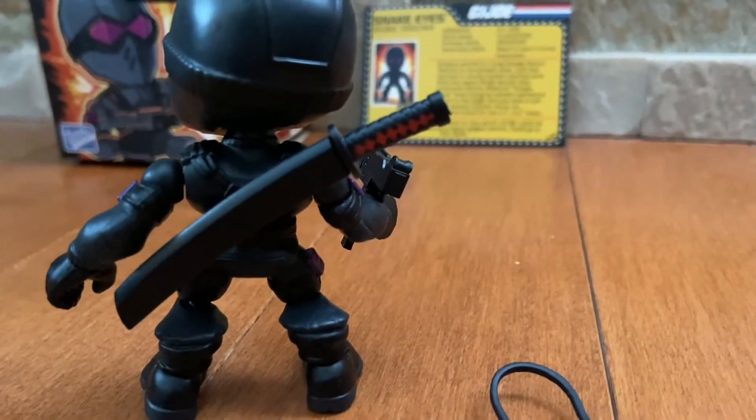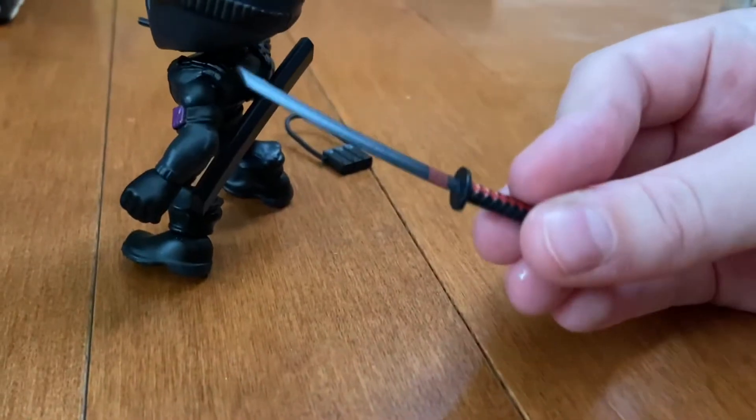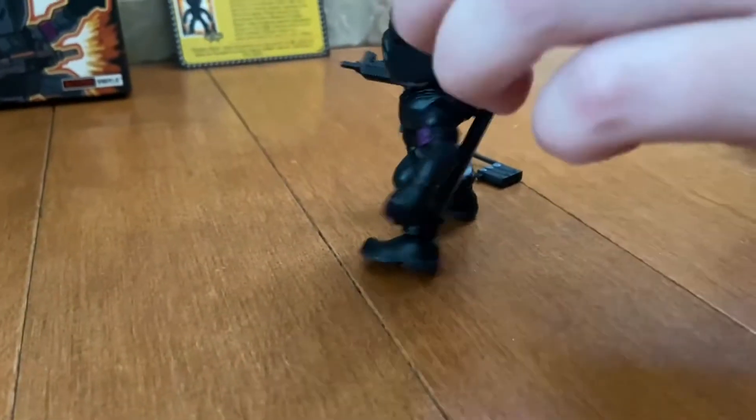You want to pull out the swords and show everyone? It actually comes with a case, so you can put it in his hand if you want — his other hand.